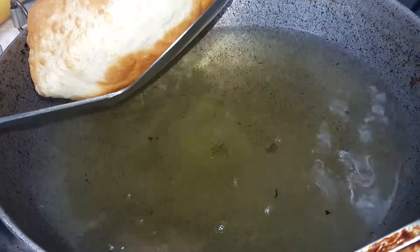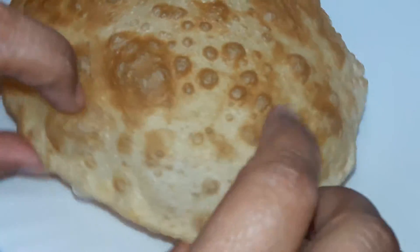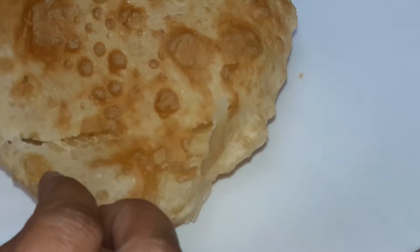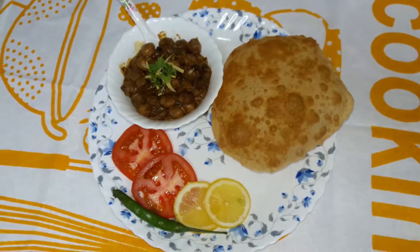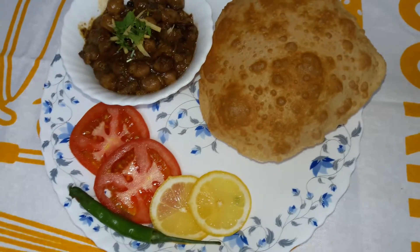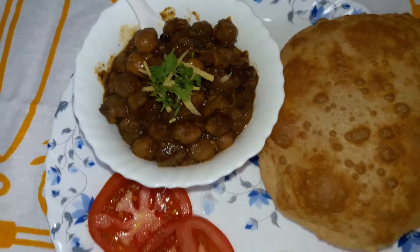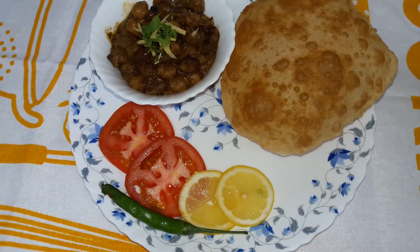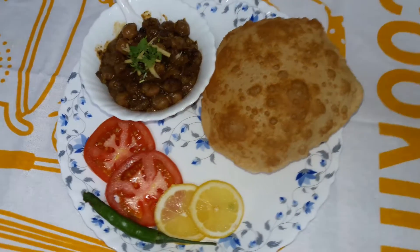Because the oil is very hot, I will now dish it out. As you can see, the bhaturas — look at the soft and well-cooked bhaturas. Now I will serve it. Here is the bhatura served with the pindi chole or the Punjabi chole, ready to serve. With some chillies, and you can sprinkle garam masala or lemon on it — you can squeeze the lemon.